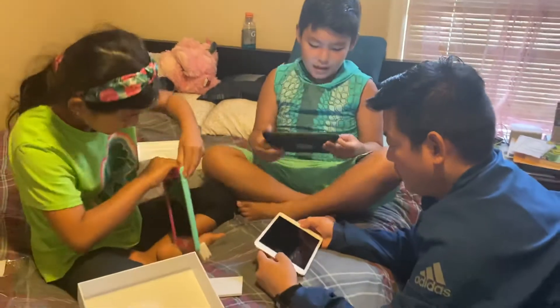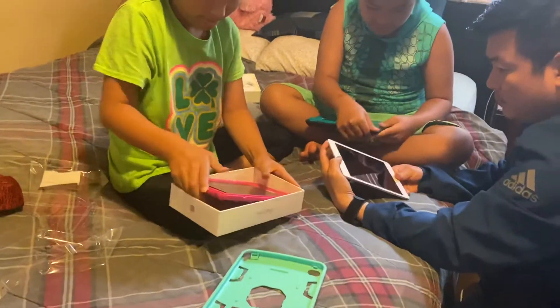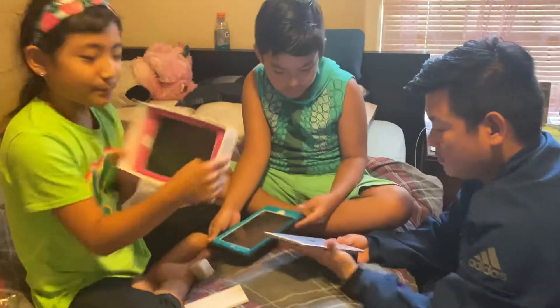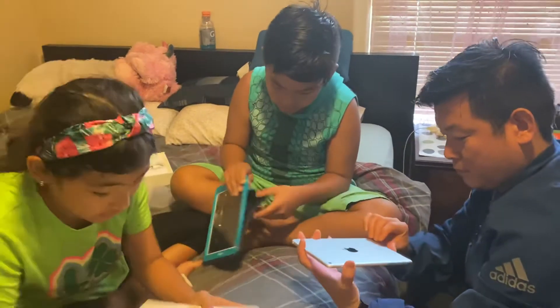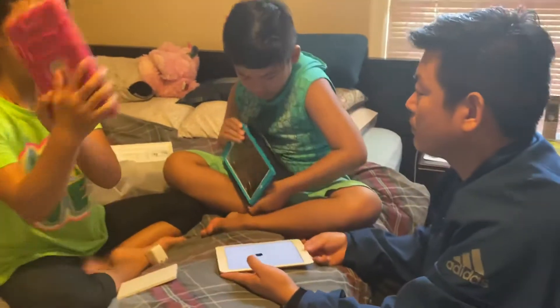This is my iPad case — blue, my favorite, and pink. Is this how we take this off? My iPad case fits but I have to take out the others. This is stuck. Okay, I got my new iPad!